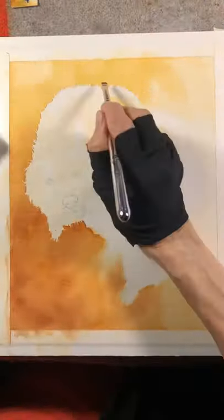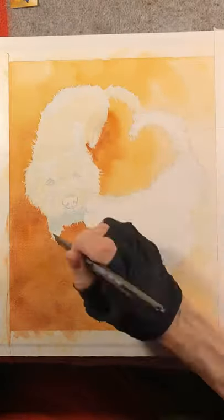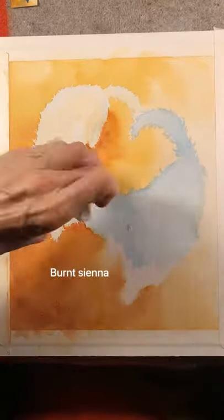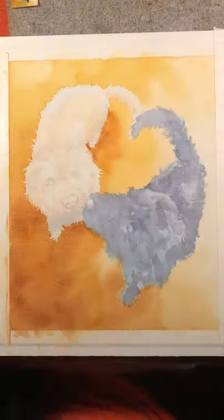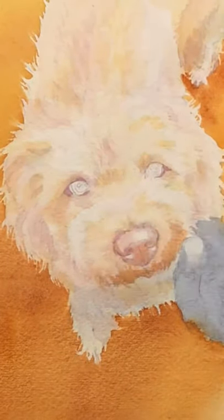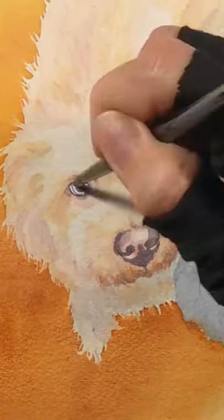I started with some Naples yellow and quinacridone gold deep, then added some burnt sienna in the bottom left corner. The dog on the left is named Clemmy and the dog on the right is named Moon — they are pale and dark respectively. I really wanted the background to enhance their coloring: more pale on the right and more dark and warm on the left.